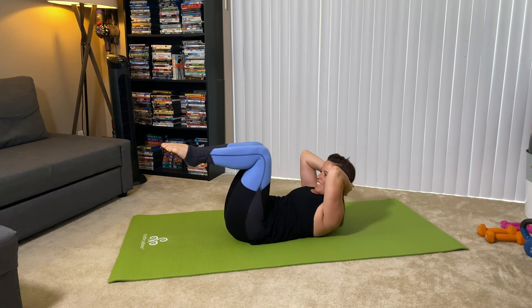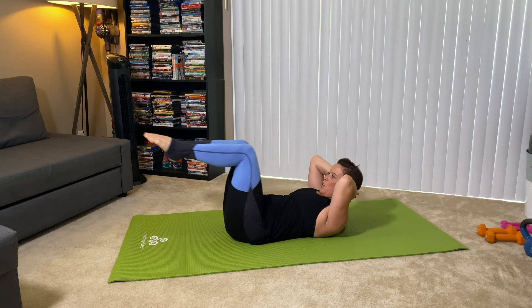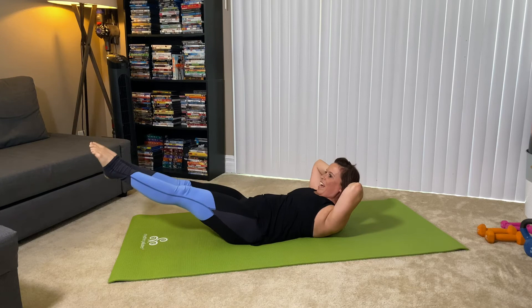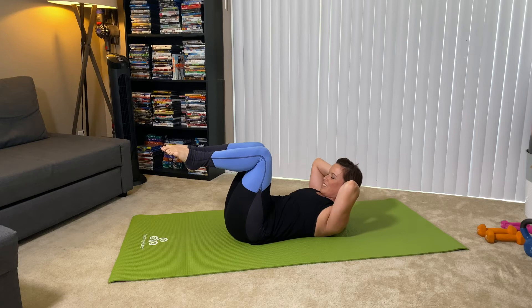We have 20 more seconds here. 15 more seconds — then we're going to go into our crisscross, or bicycle, however you know it. Five more seconds, and exhale, pull. Hold it here. Either rest or stay up, lift that chest nice and high. We're going to go into that crisscross.